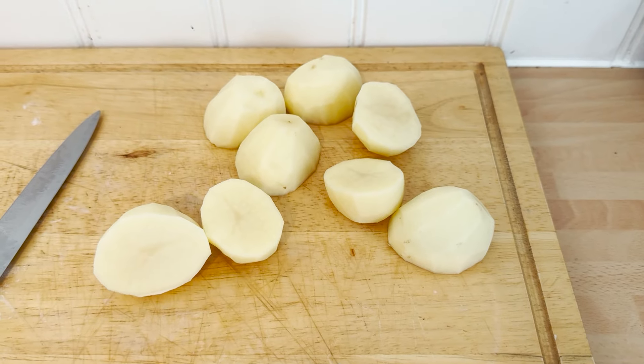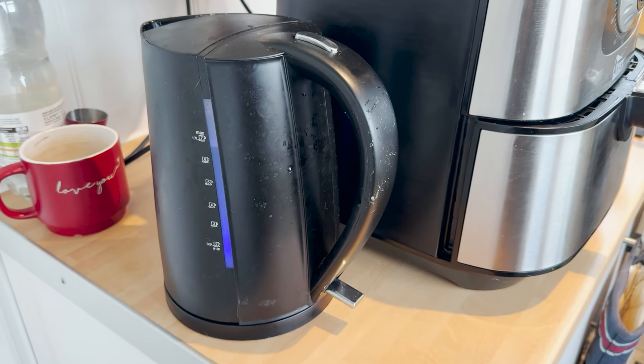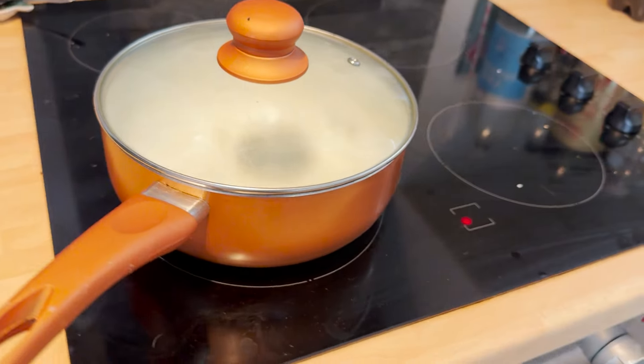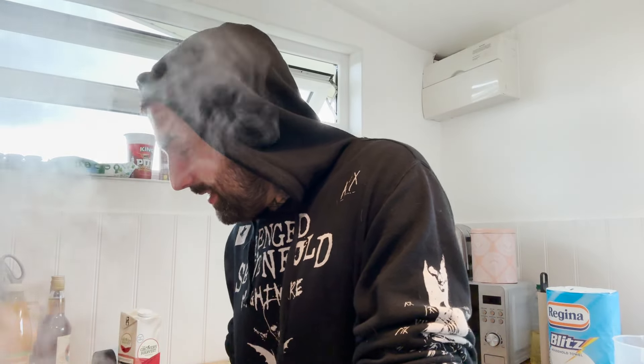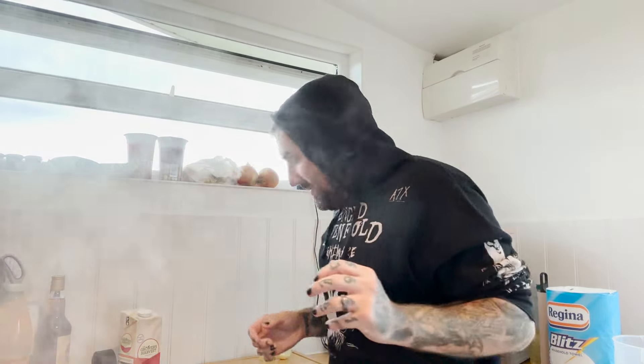We've got peeled and chopped potatoes for roasters — four each. I always boil the water in the kettle first and just pour it in the pot, so it's basically already boiling — it's a great idea. Then once your water's boiling, turn it down a little bit and chuck your potatoes in and leave them to parboil for about eight minutes until they're a little bit fluffy.